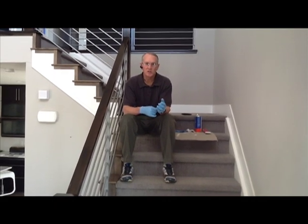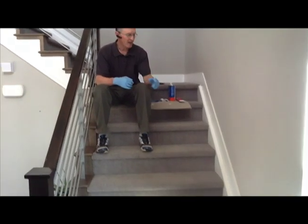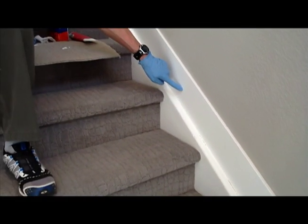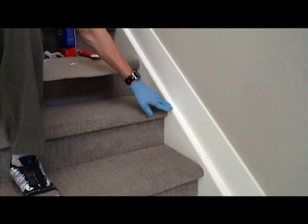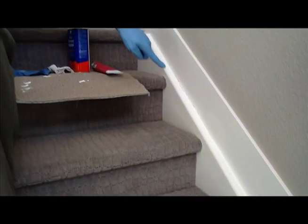One of the most common ones, and the one we see in pretty much every single house, happens along stairways — where this board right here, which we call a stair stringer, meets this board right here that's called the baseboard. This is in one of our model homes, and you can see we're starting to get a little bit of a crack as the house has just gone through normal shrinkage and normal settling up and down this line.